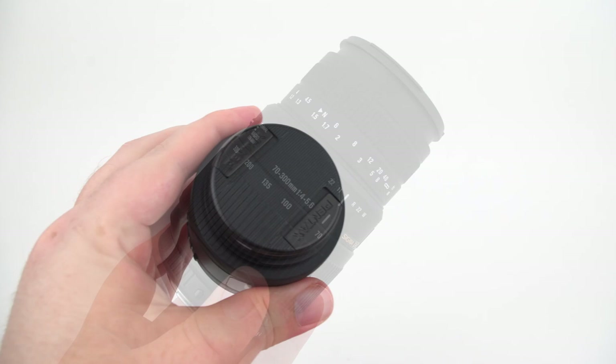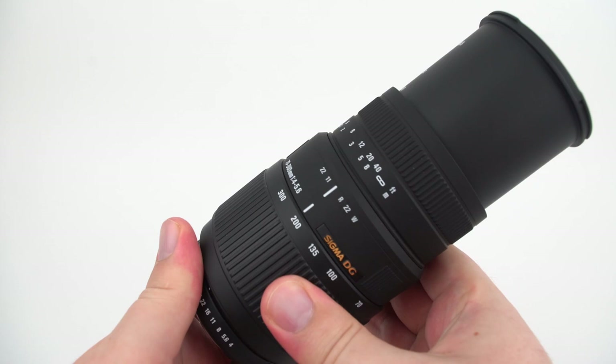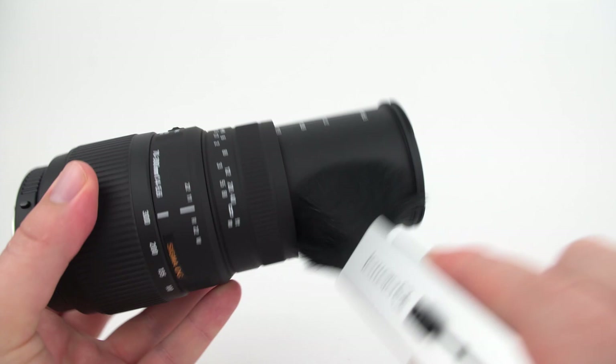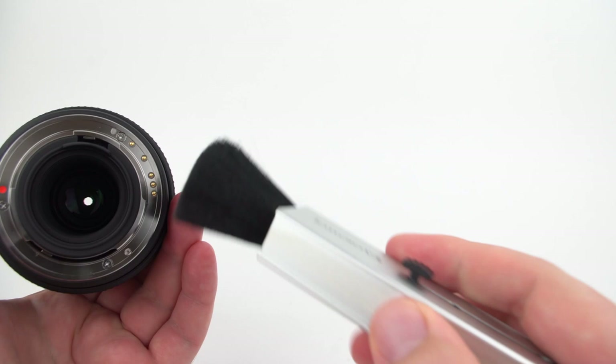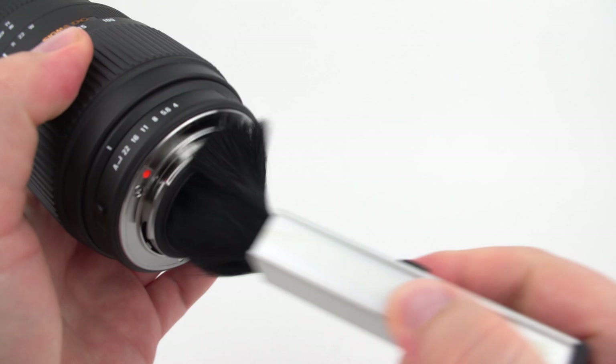Some other tips: if you have a zoom lens, you can zoom it all the way out so the entire lens barrel is exposed and you can brush down the entire area — you'd be surprised how much dirt and grime can get in there. Zooming out will also move the back element further into the lens, which can allow you to get your brush in there and remove any debris that's in there.